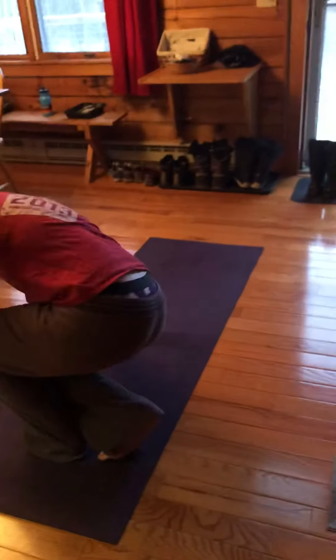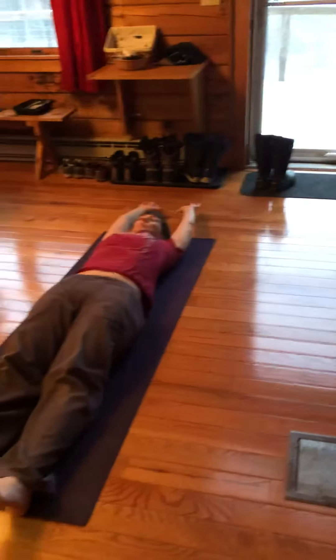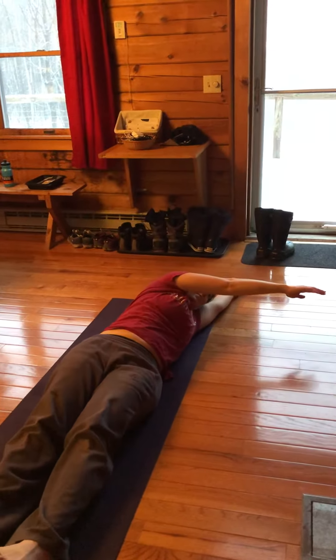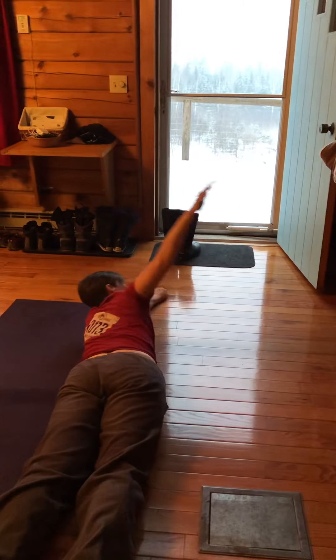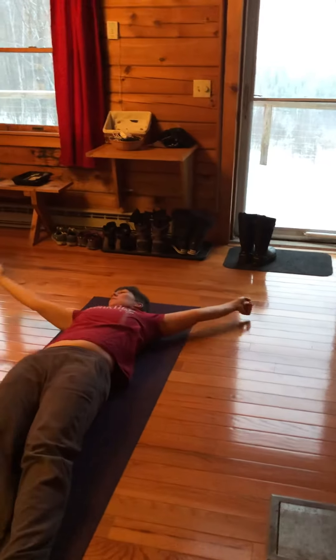The first exercise is the rolling pattern. It may seem really simple but it is challenging. Lie down on your back, lift one arm up, cross it over the body, and look at the hand with your head and eyes — but you're not kicking off of the floor. Lift the arm up, follow it, and roll over without kicking off the floor, then roll back.